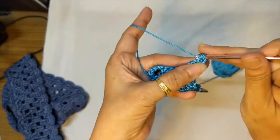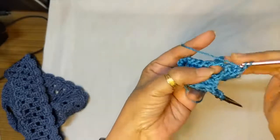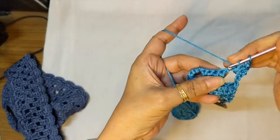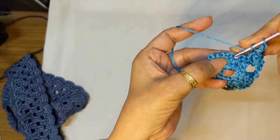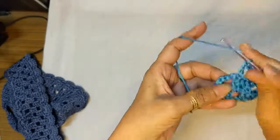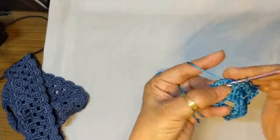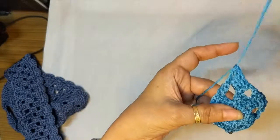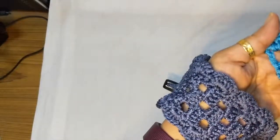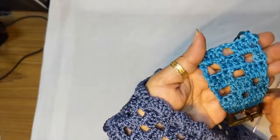One more repeat with you: double crochet in the first stitch, two double crochets in the chain two space, one double crochet in the next double crochet, chain two, skip the next two stitches, double crochet in the next double crochet, two double crochets in the chain two space, and one double crochet at the end. And that's our basic pattern worked all the way to the end.